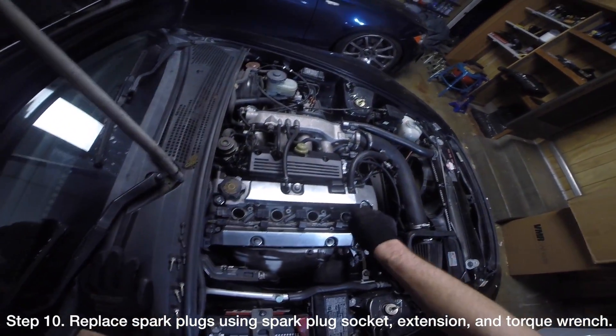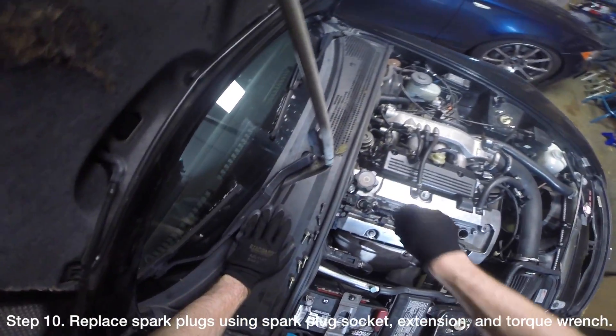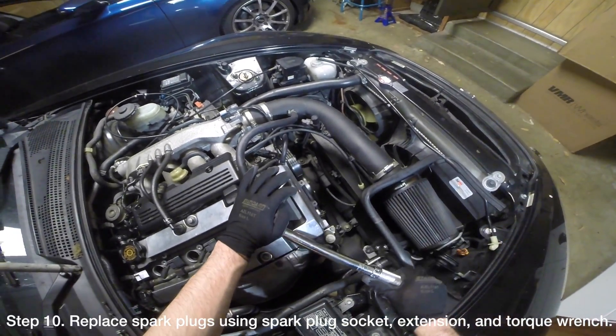Once you are done testing the cylinders, you will need to replace the spark plugs using a spark plug socket, an extension, and a torque wrench. Tighten them to 21 ft-lbs.